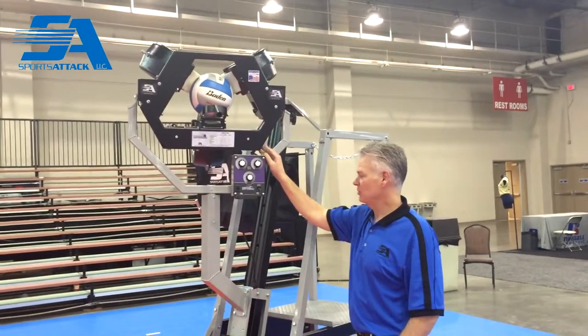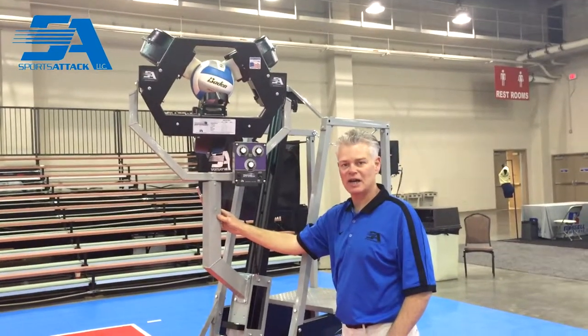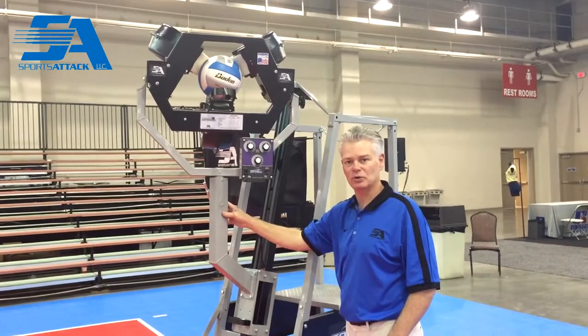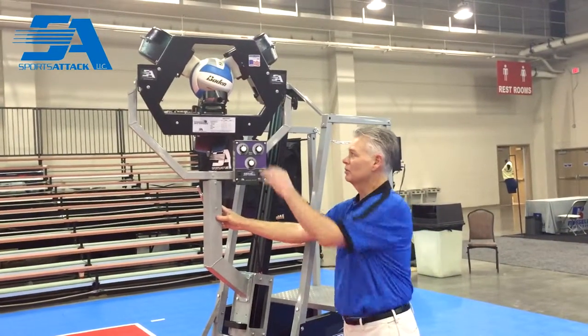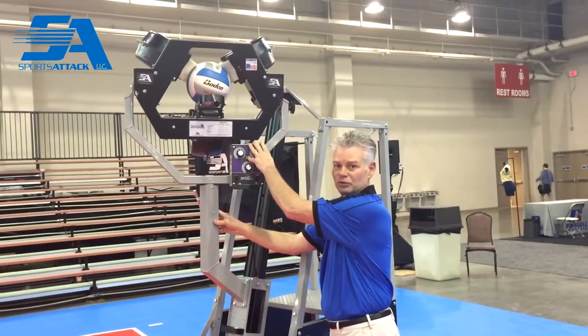The Total Attack also has a unique neck — this does not fit on the ATT&CK or ATT&CK II, so it's designed specifically for the Total Attack frame. The three-wheel rowing head for the Total Attack can only be used with the Total Attack frame.